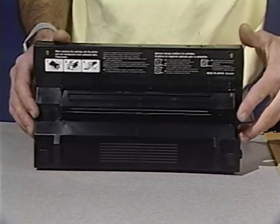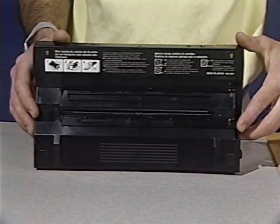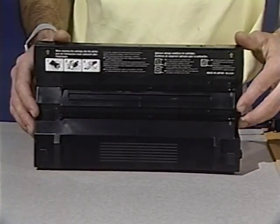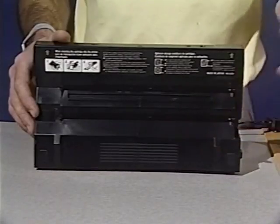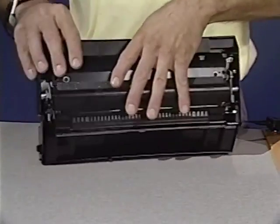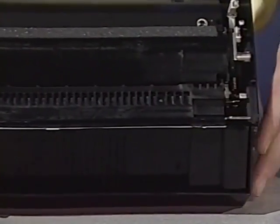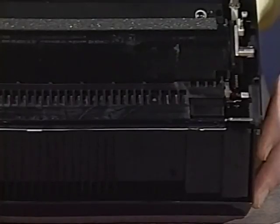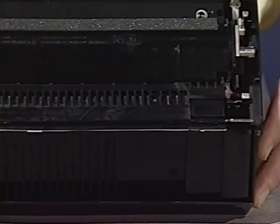Here is light blocking shutter number two. This shutter allows the laser beam access to the photosensitive drum. This is the toner bin where the toner is stored. Also inside the toner cartridge is the developing cylinder, the last major part of the toner cartridge. The developing cylinder applies toner from the toner bin to the photosensitive drum.